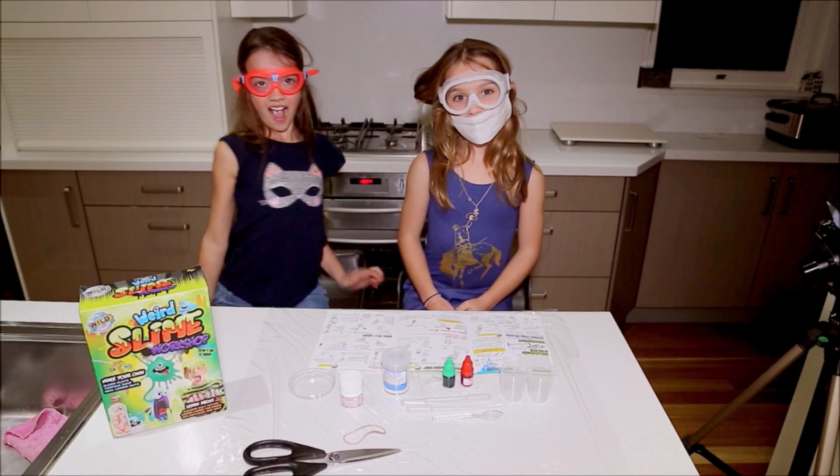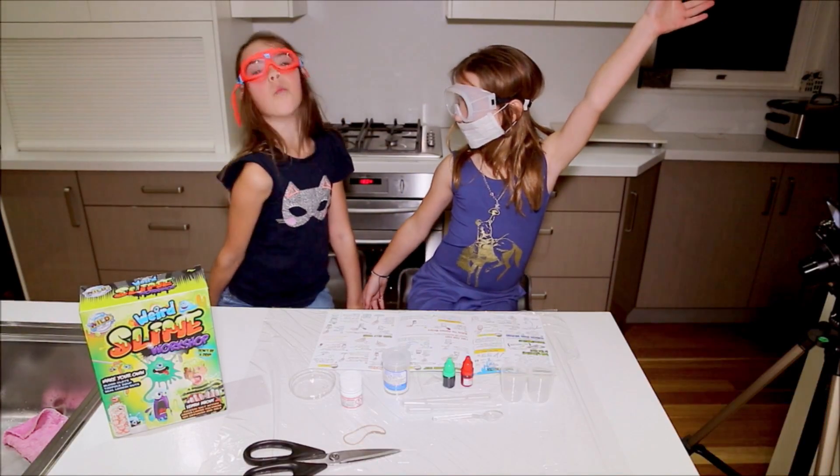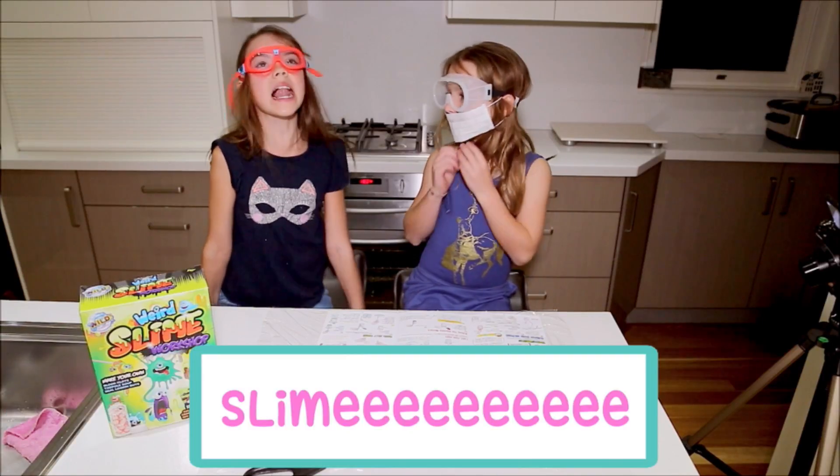Hi It Girls and welcome to the It Girl Laboratory. I am Professor Roxy. I am Professor Willow and we're here to make some slime!